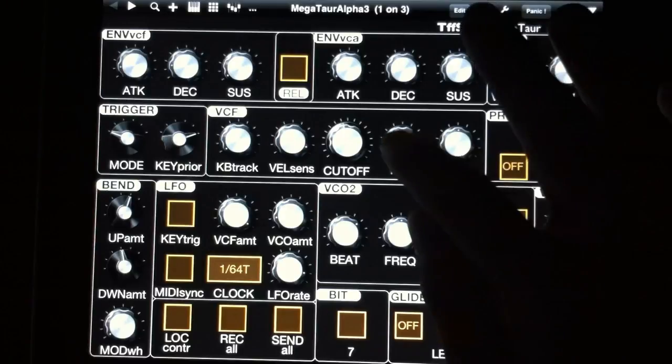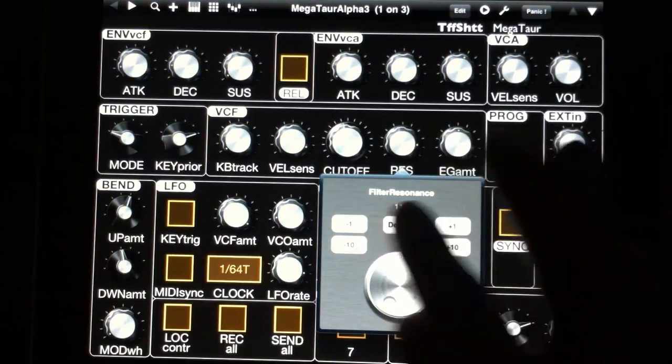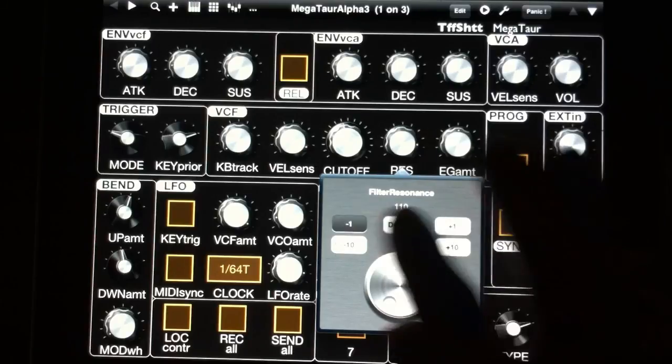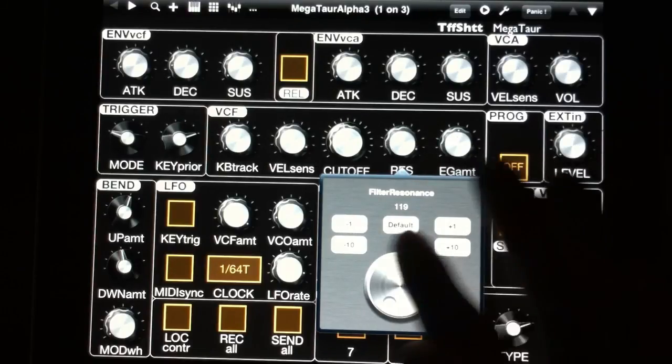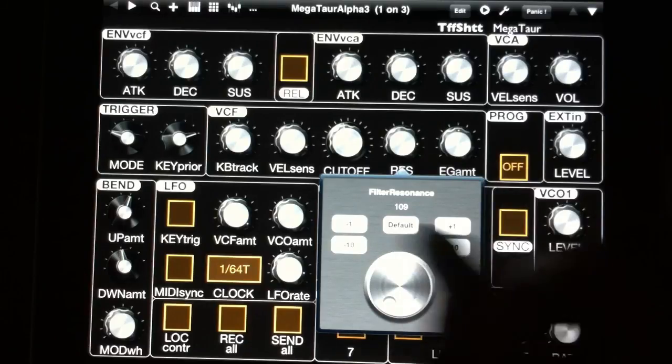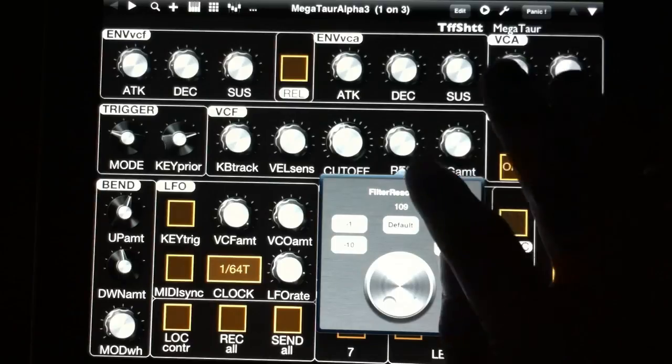What's cool about TB MIDI Stuff is you can do a double tap and get this fine control thing. You can increment or decrement using these buttons. Plus and minus 10 would be cool if those were 12 for note values, but whatever — it's cool enough.